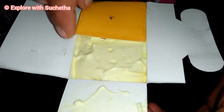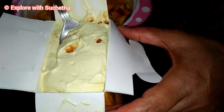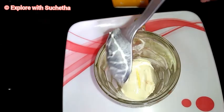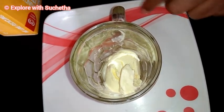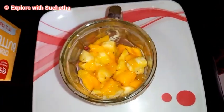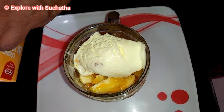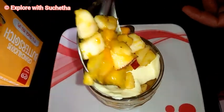Now we are opening the ice cream pack. As I said, today I am using butterscotch ice cream. For the serving bowl, I am adding one scoop of ice cream. If you have strawberry syrup or chocolate syrup, you can add that as well. Now I am adding the fruits — I have not added sugar because the fruits are already very sweet. Again adding ice cream, then a little more fruits. You can serve it in your own way however you like.